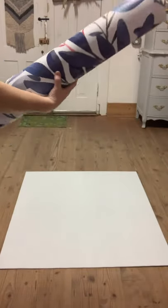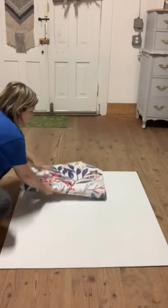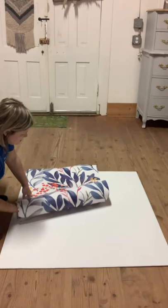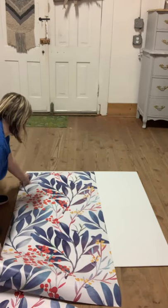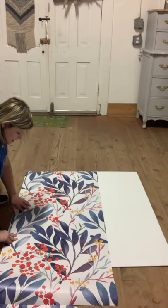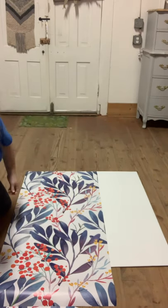I've got two rolls of this paper because the paper comes in a standard width — I believe it was like 24 inches — and it's not wide enough to fit this whole piece, so I had to order two. I'll also have a little bit of extra overhang for my length, and maybe we can use that to put on the sides of the drawers or something because I hate to waste stuff. It will go just like that, and then I will line it up and do the second piece of paper as well.